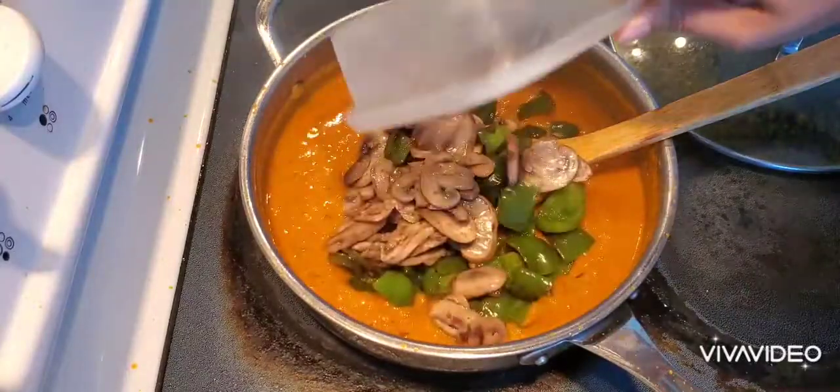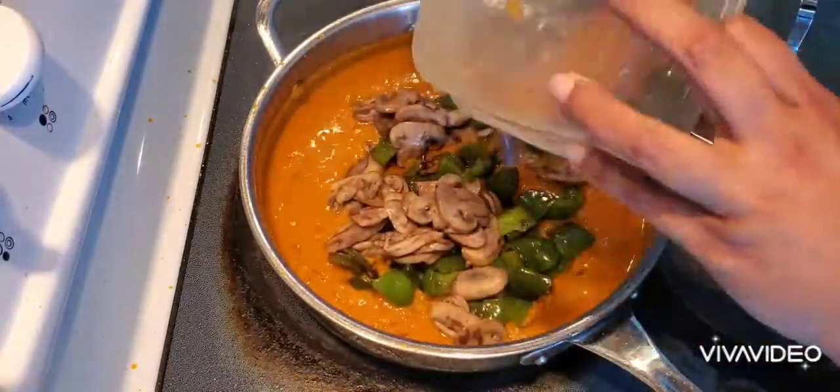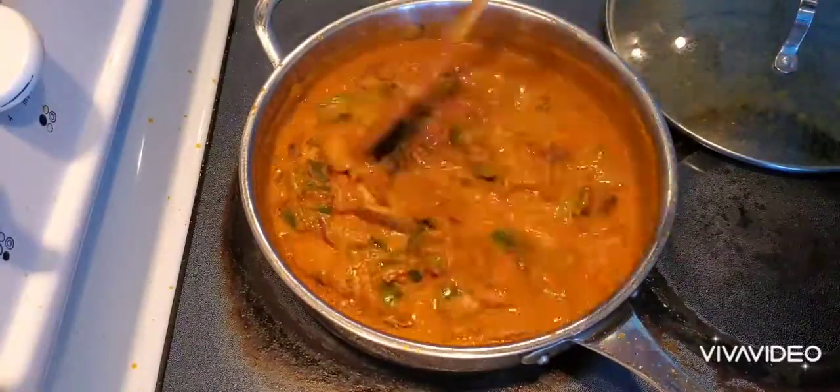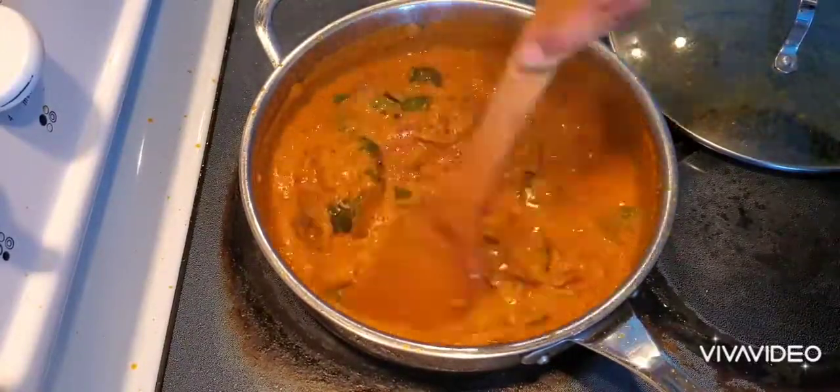Now I'm adding all the mushrooms and capsicum back in, and letting it cook for another three to four minutes — that's enough.